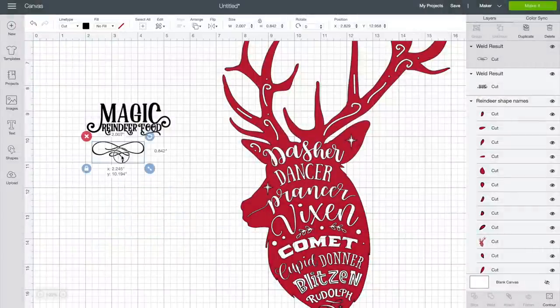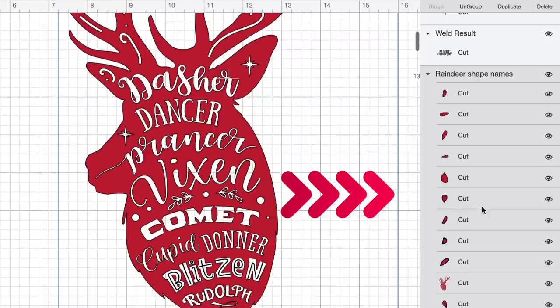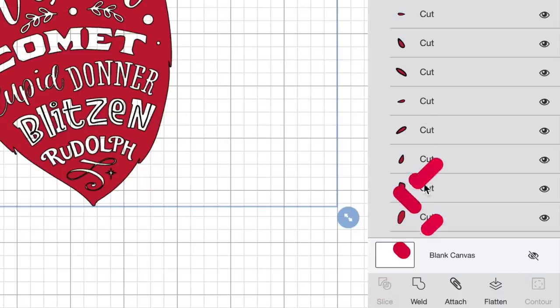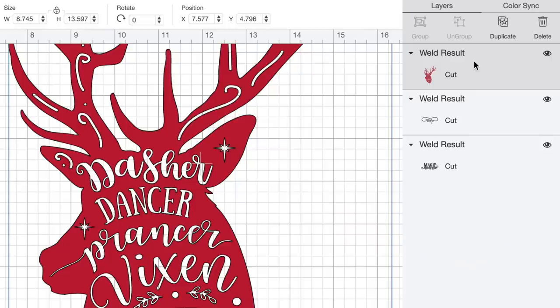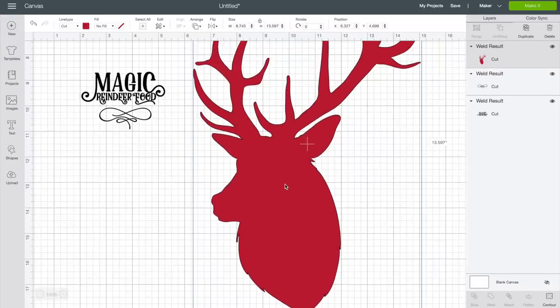Now on to our reindeer bust or reindeer silhouette. I'll select that, and as you can see in the layers panel, there are a lot of layers for that one as well. So let's do the same thing — come down to the bottom right-hand corner and select Weld. That turned it into one solid image. Now let's select Contour and Hide All Contours. It kept the largest part of that image, which in this case is the outline or silhouette of that reindeer — exactly what we wanted. I want our image to cut onto three different colors or three different layers, so we need to change the colors. Let's change this reindeer to white, since I'm going to cut it on that snowy white glitter HTV.